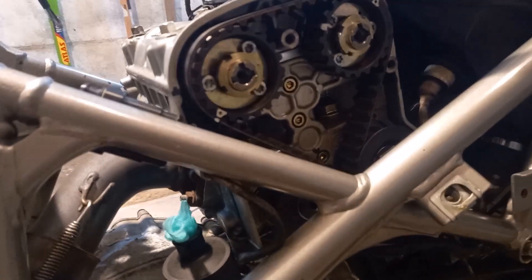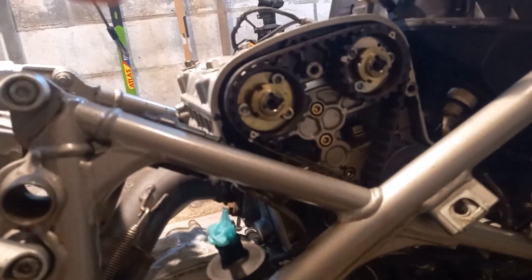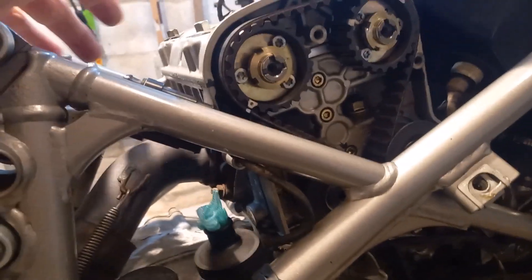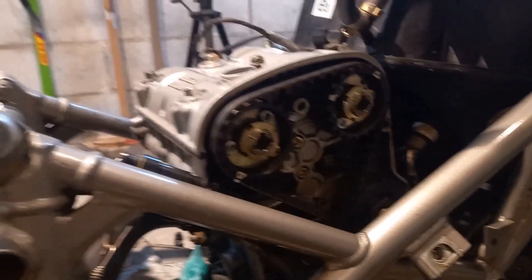I'll let the silicone dry for 24 hours, so tomorrow when I get home we'll spin the back wheel, turn the engine over about 10 times, and that should prime the camshafts with oil. The oil pump will pump it up there after at least 10 turns of the back wheel, and then we know the cams are all lubed and everything, so it should be good.